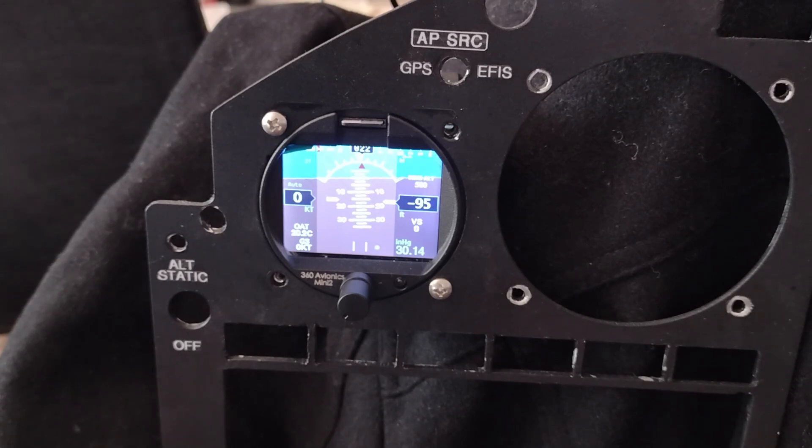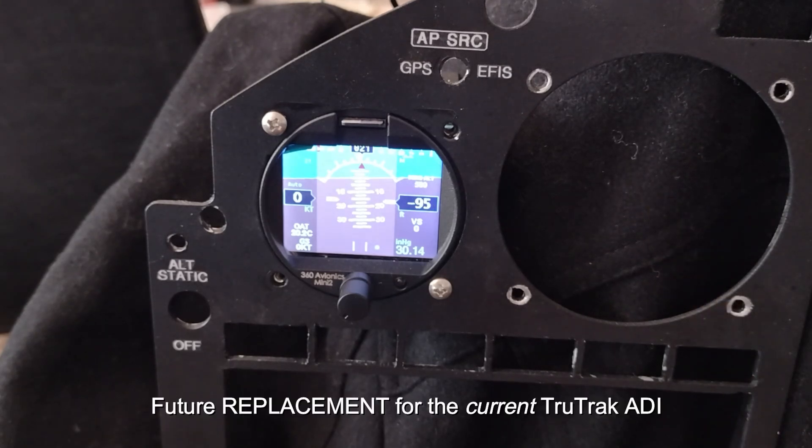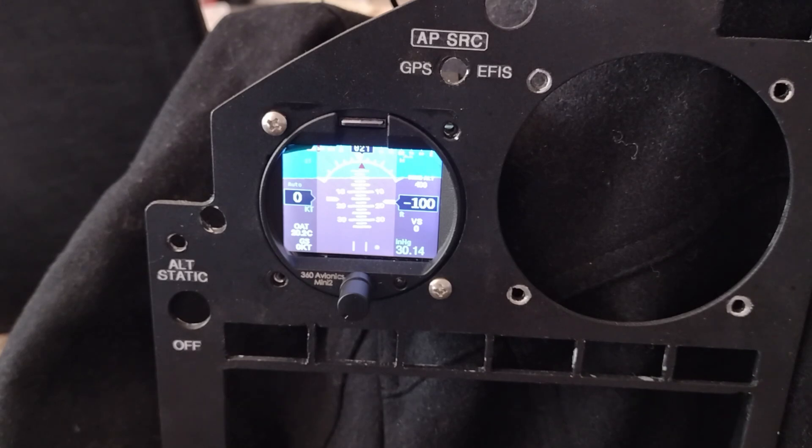So what I wanted was the backup EFIS here, just so I can keep the dirty side of the plane down and keep it level. And then up on the right side, opposite of this, I'll have another instrument that will essentially enunciate a CDI or HSI — if I need to do an instrument landing, it will enunciate whatever's coming out of the GNS 480 GPS navigator.